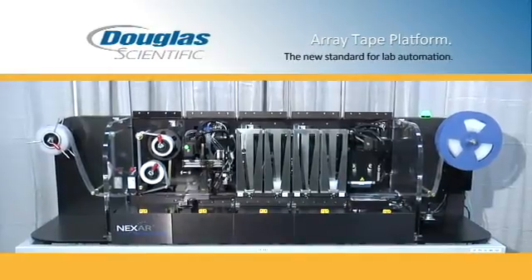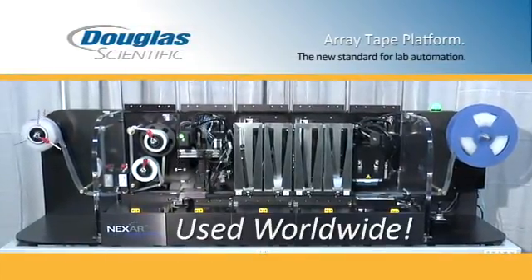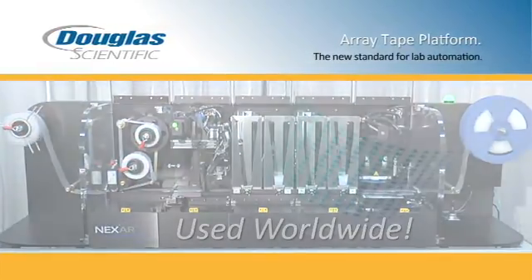Several of the largest AgBioLabs in the world are using the ArrayTape platform with proven quality and lower cost per data point. With simple modifications to the modules,